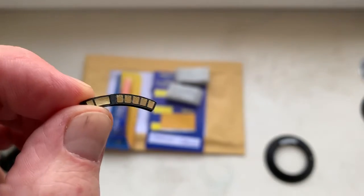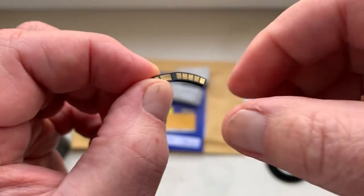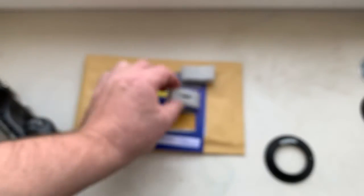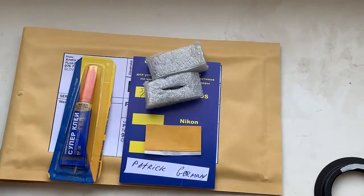Now I package your chip and send it to you tomorrow morning from Slovakia. Thank you for your purchase and thank you for your attention.